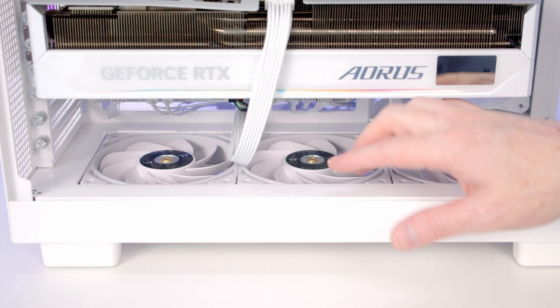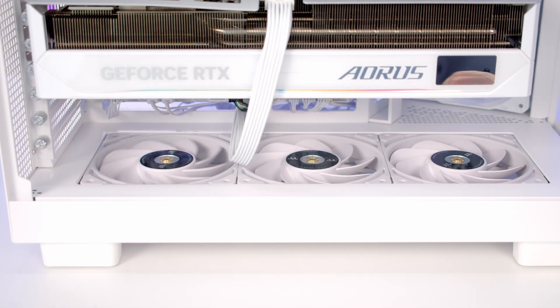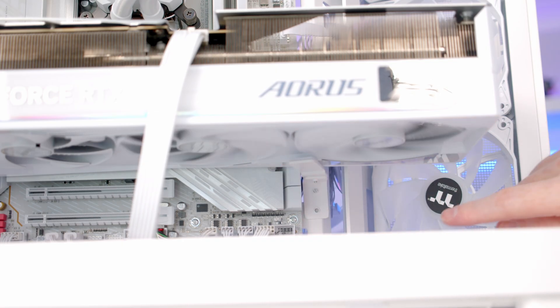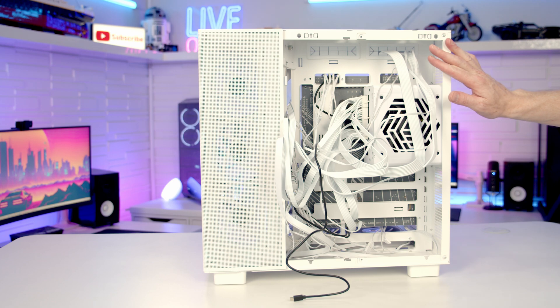Two final steps to take — we want to make sure that our GPU power cable is not going to get caught in our fans, and we're also going to make sure our GPU support bracket isn't catching our GPU fans, which it isn't. And the last thing to do is some cable management and get the panels back on again.